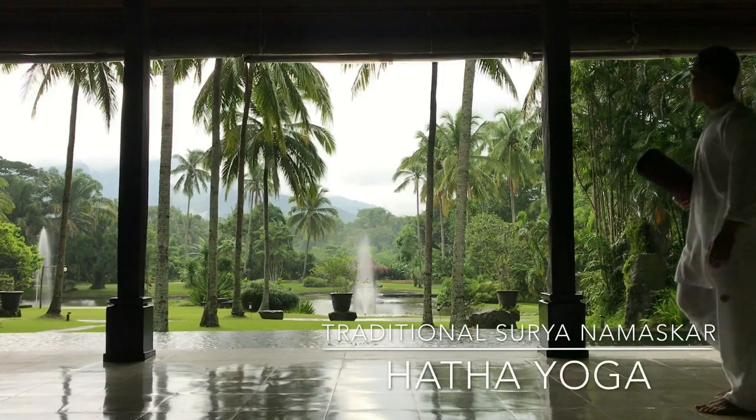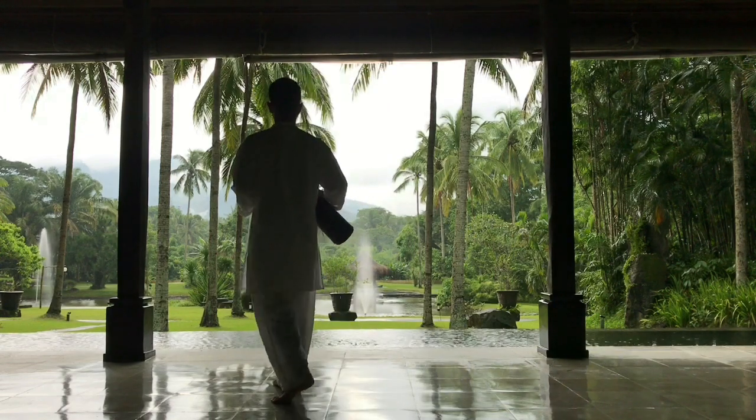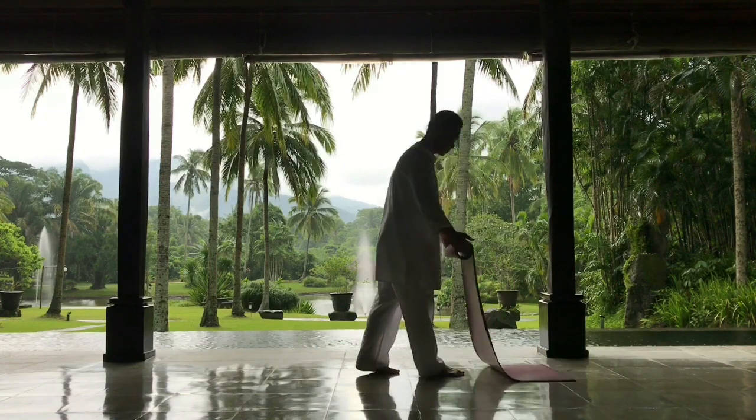Namaskar, this is Prashanta of Francis. This video is about teaching you how to do the classical Surya Namaskar and the Hatha Yoga practice.